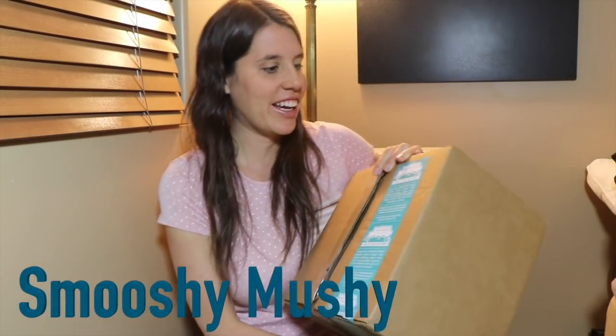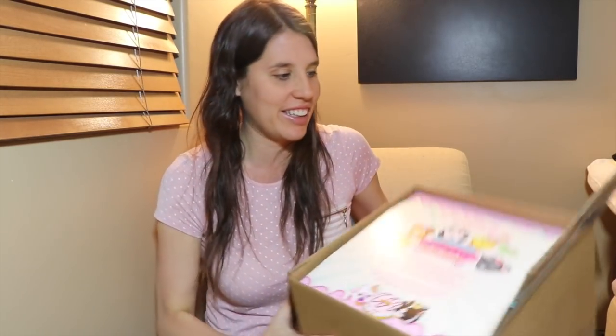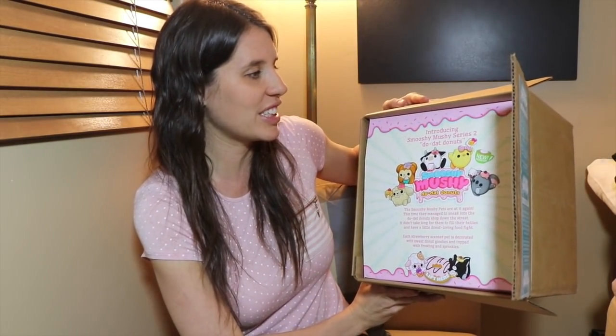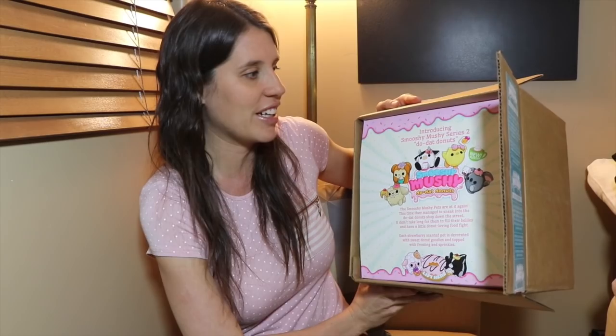Hi everybody, it's Valerie here and I have a really cool package from Smooshy Mushy and inside there are tons of new toys. Look at this. It says Introducing Smooshy Mushy Series 2 Doodat Donuts.